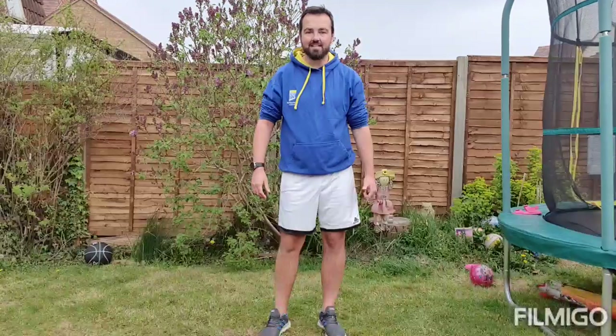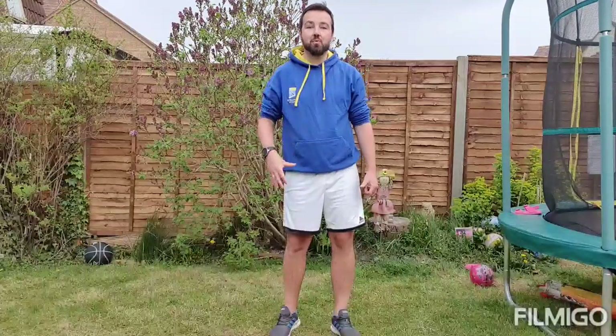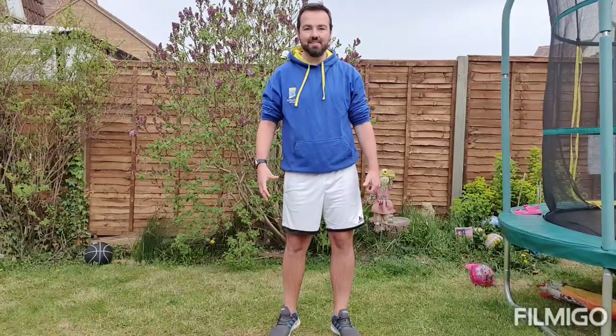Welcome to episode 5 of Let's Get Active. This is called the Pyramid. We are going to do five exercises today for a total of 250 reps. I'm going to introduce the exercises and then we're going to give this a go.